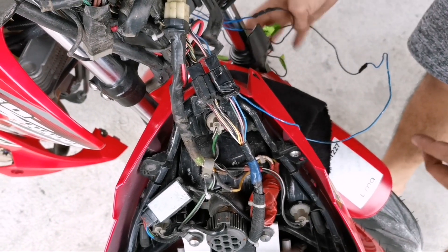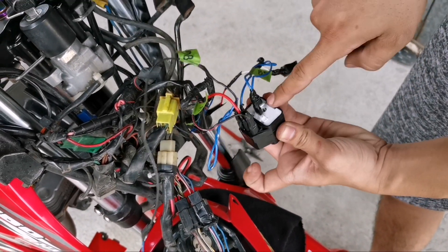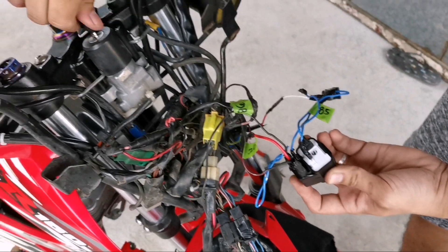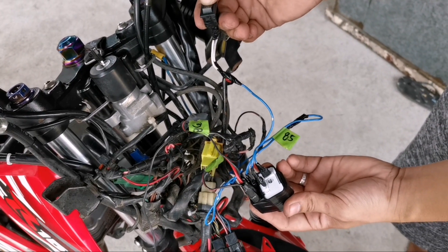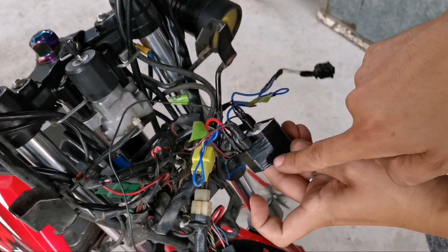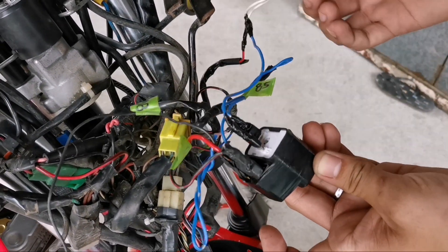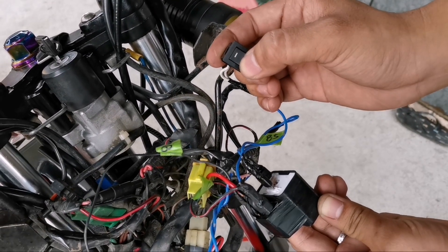Ngayon itatry na natin kung gagana itong relay natin tsaka plus relay. Ito yung switch niya. Off... on.